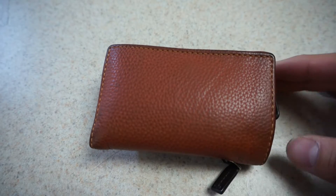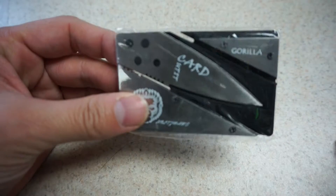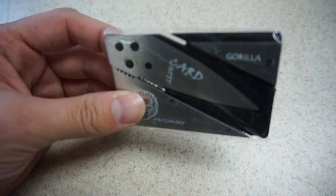I'll leave a description of where to find these cards in the description box. Thank you for watching.